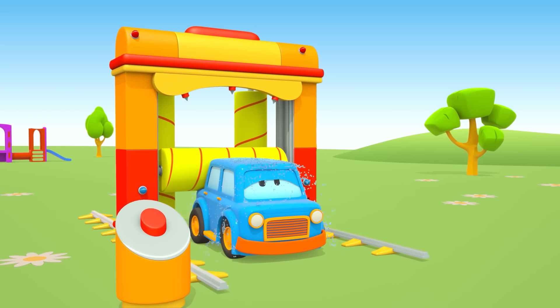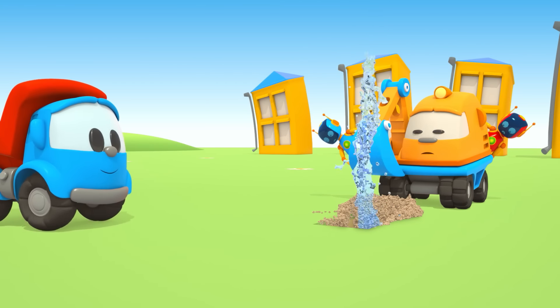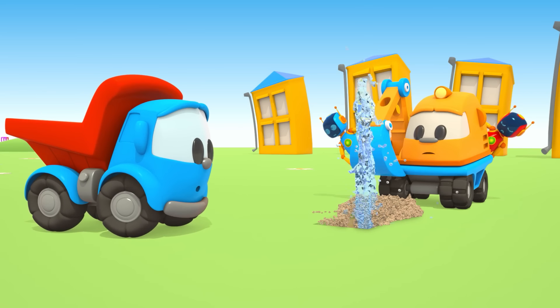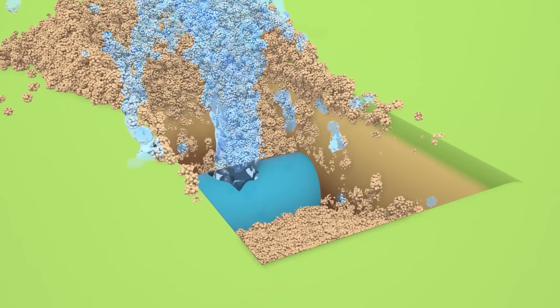Nước rửa xe cũng cạn kiệt nốt. (The car wash water has run out.) Max còn chưa tắm xong. (Max hasn't finished washing.) Leo, cậu giúp bọn tớ nhé — tụi mình phải lắp một loại xe để lắp lại ống nước mới. (Leo, help us — we need to build a vehicle to replace the broken water pipe.)